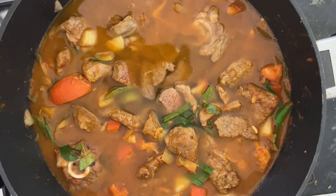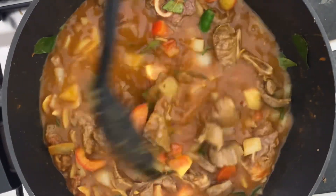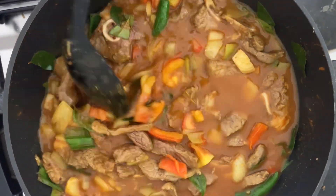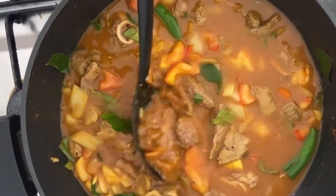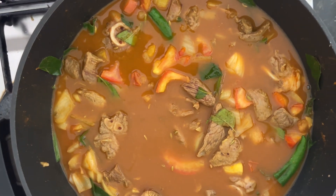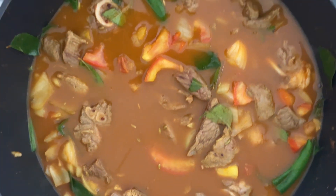Plenty of water that we have added now. What we do is we will taste for salt, and when it needs to be added we will add it. We will cover it and at low heat we will cook it.